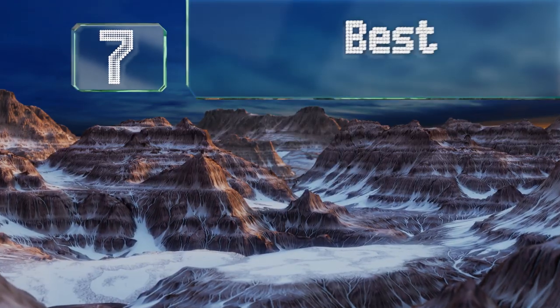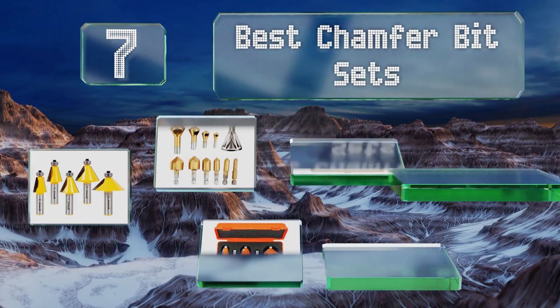EasyVid presents the seven best chamfer bit sets. Let's get started with the list.